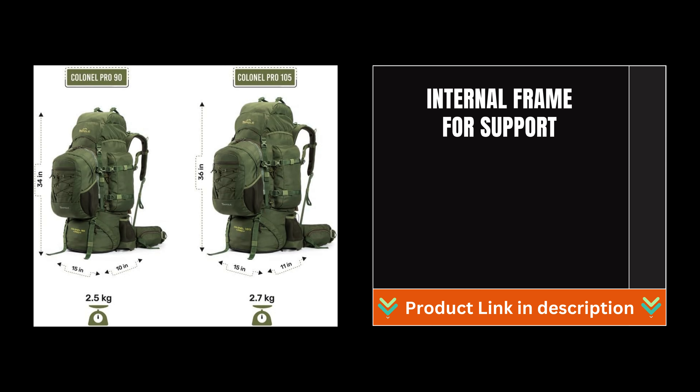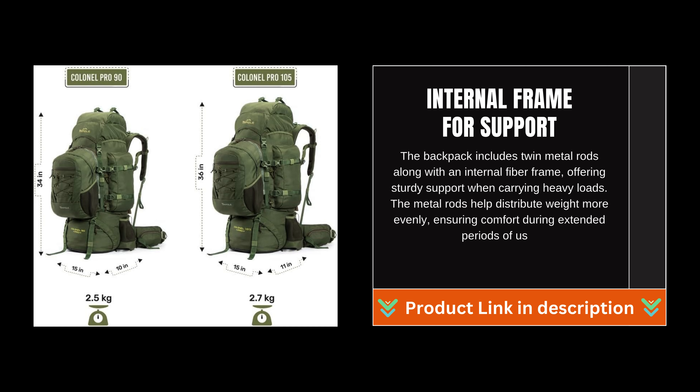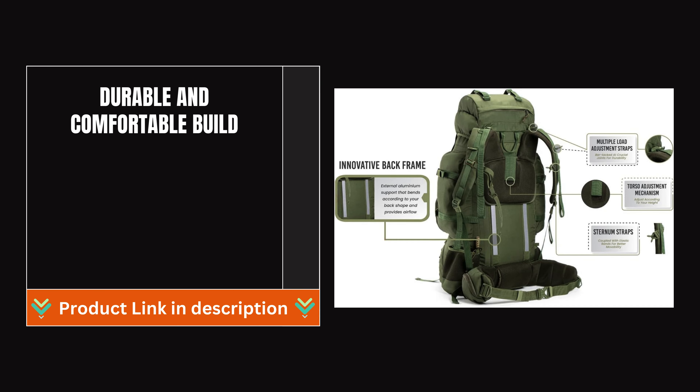Internal Frame for Support: The backpack includes twin metal rods along with an internal fiber frame, offering sturdy support when carrying heavy loads. The metal rods help distribute weight more evenly, ensuring comfort during extended periods of use.